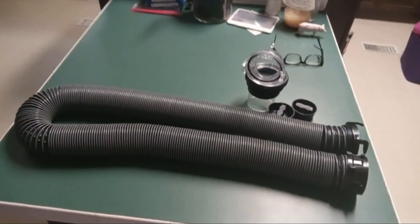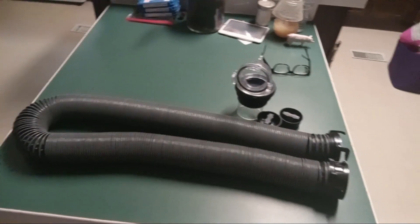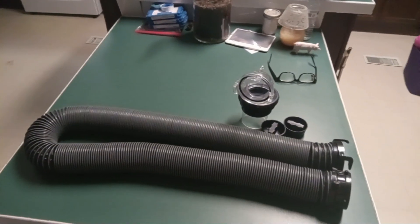You see what I have on the green table? That is our sewer hose mascot. That is going to be the YouTube mascot for this year.